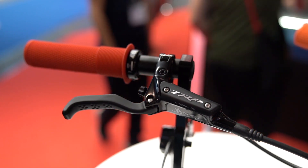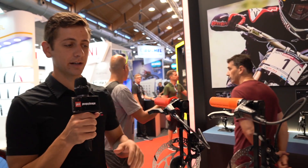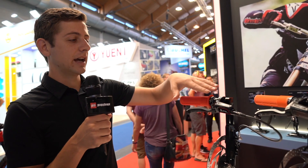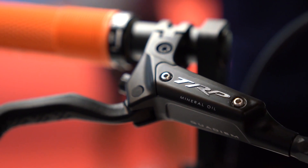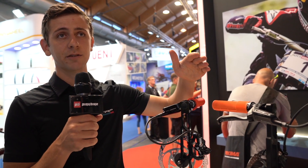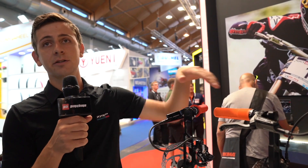We also have an adapter to go from I-Spec 2 to Matchmaker, so you can direct mount either shifting system. We've also got two new versions of the Quadium — the G-Spec DH, which is the same silver brake that Aaron Gwynn has been racing and winning World Cups on, and then the higher-end G-Spec DHR which comes with a carbon lever blade and an all-black gloss finish — super nice, a little lighter.